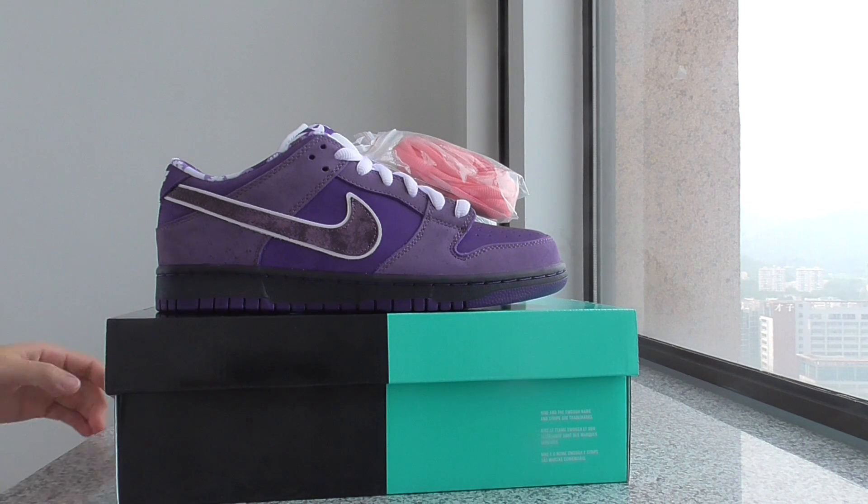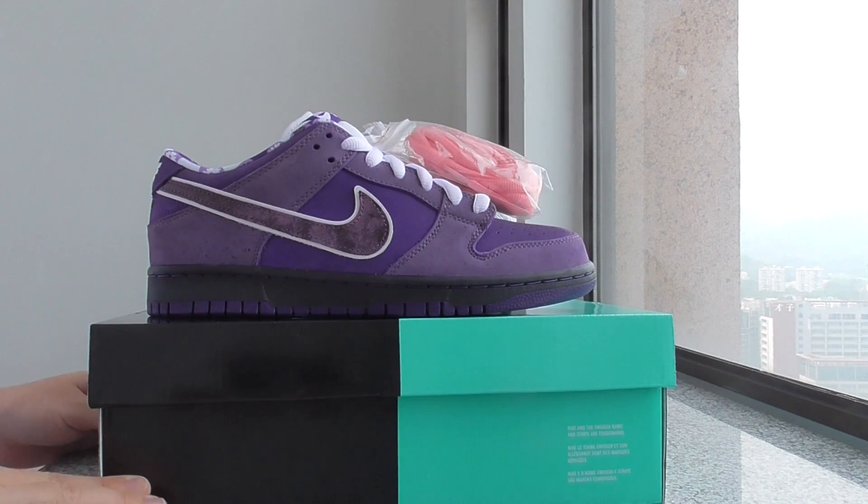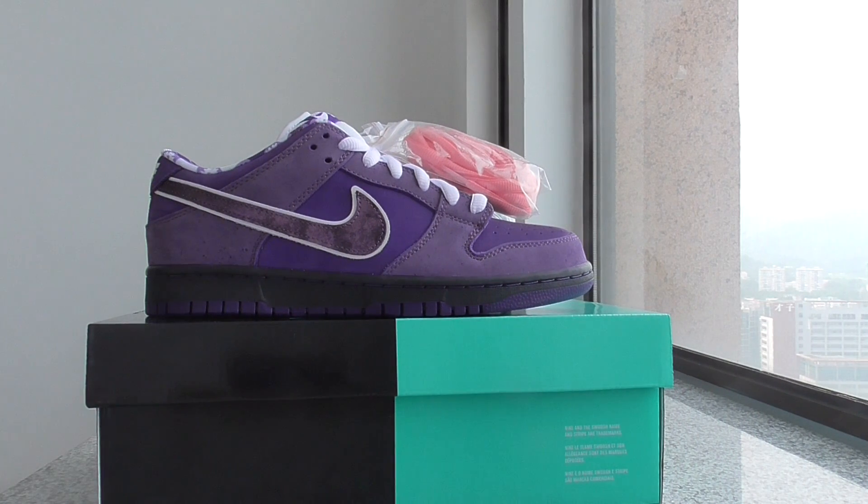This pair is ready to ship. If you want to cop this one, please check my weblink — YourShop.ru — and you can check more details there.